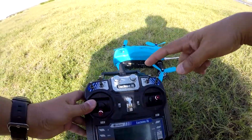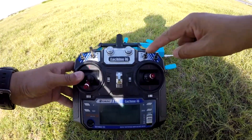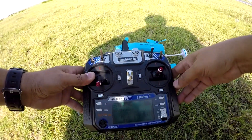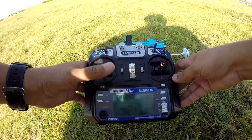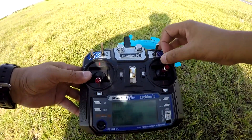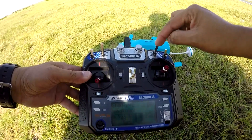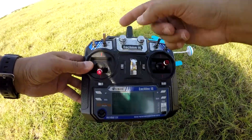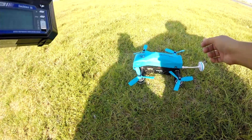The switch assignment: switch C should be in the middle and switch B should be up, and then only you can use the stick to the right to arm your quadcopter. Otherwise if the switch is up or down it will not arm, because switch middle is stabilization mode — up and down change the flight modes in combination with switch B.